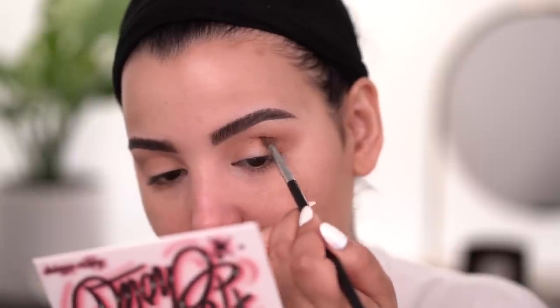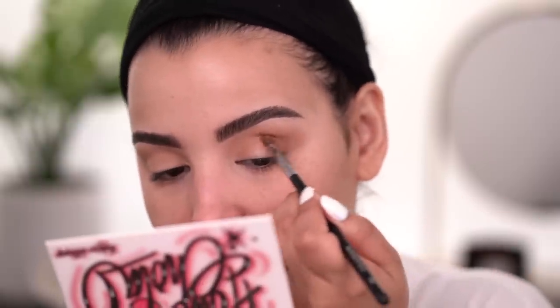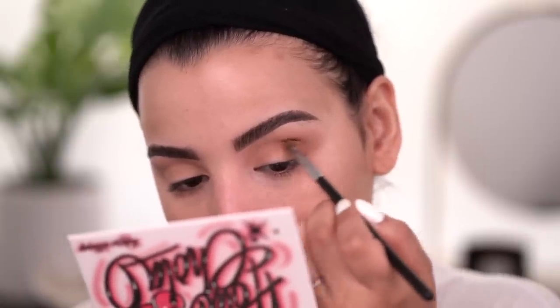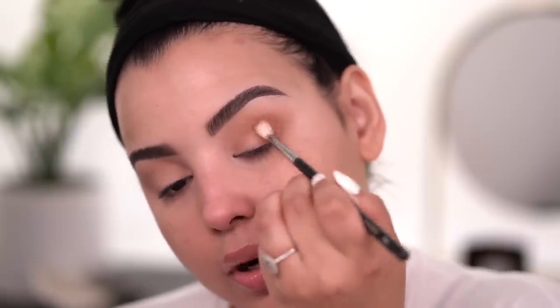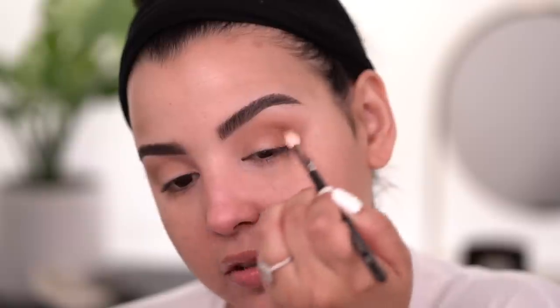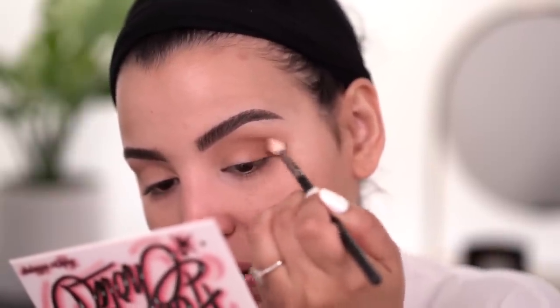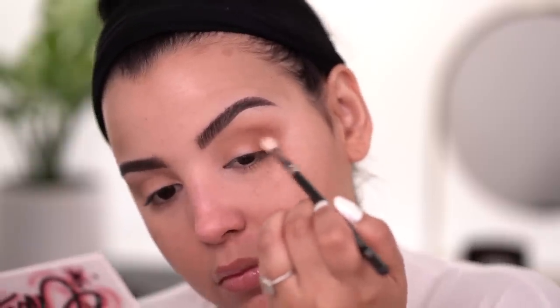Now this look definitely isn't going to be over the top — it's going to be more of a subtle, wearable everyday look, simply because I don't want to go too overboard with the reds or the gray. I really just want to do something very pretty and everyday. I'm taking a fluffy brush with that shade called Lil' B, really just smoking it out and blowing it out, focusing on the outer part of the eye, still going in that circular motion.